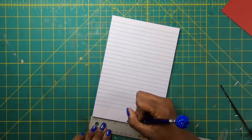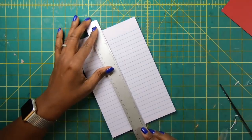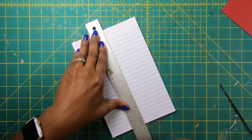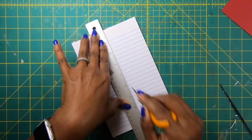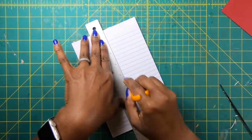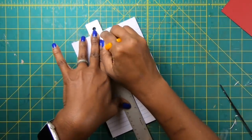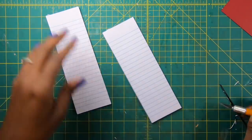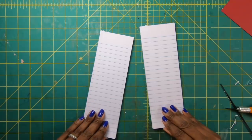You guys have seen me do this before, but I wanted to do it again so that I could show you how we can get four pads from one. And all I'm going to do is place my ruler on my marks. And then I'm just going to bring in my blade and let my blade roll against the ruler so that I can get a straight edge cut. And just like that, we've got two skinnies. And when you do it with the other piece, you end up with four skinnies.